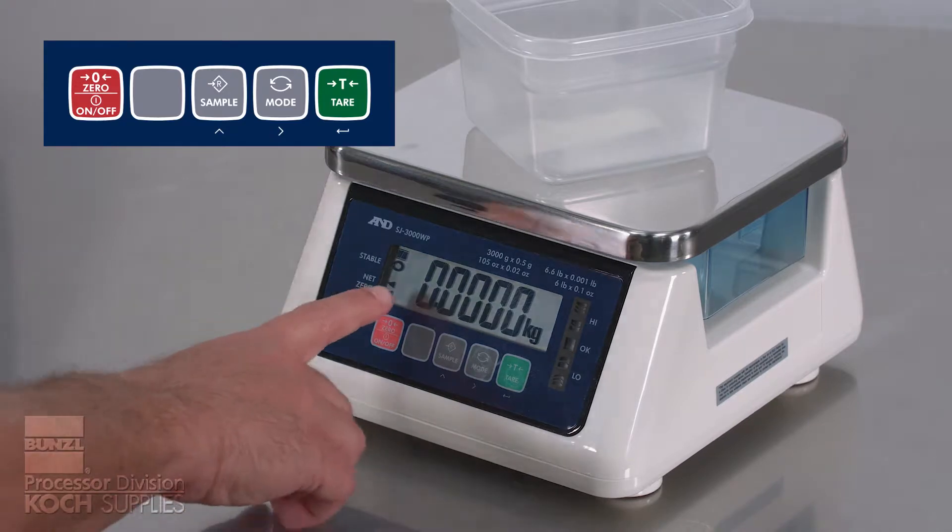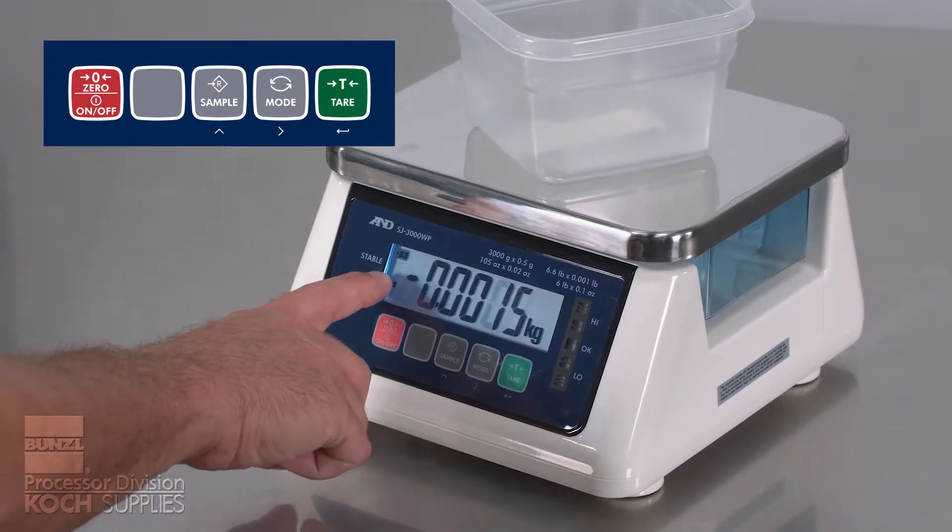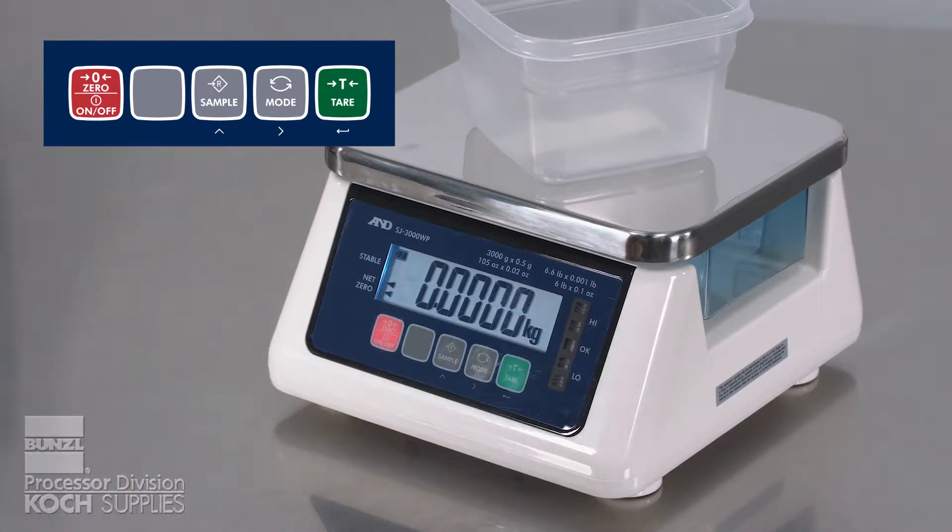Always ensure that the circle next to the stable indicator is lit. If the environment is not stable, the circle will blink on and off. An unstable scale will not read accurately.